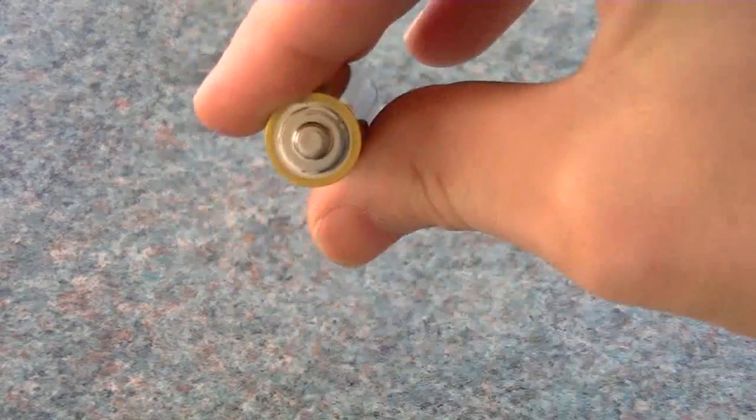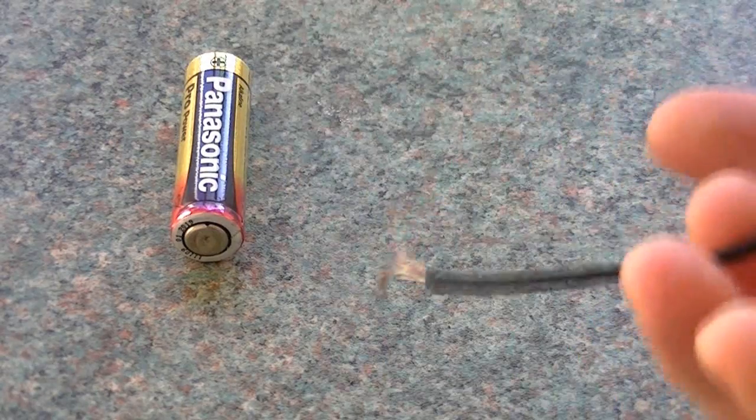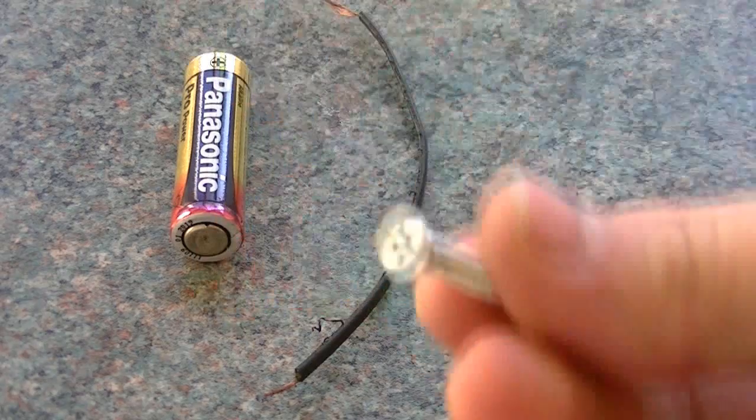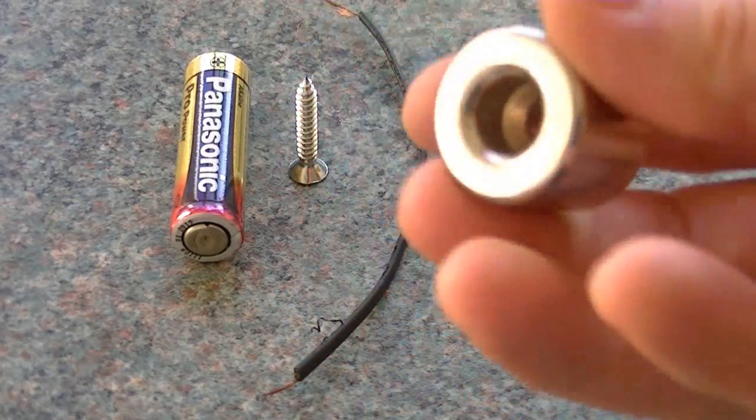For this experiment you're going to need one AA battery, one piece of copper wiring, a screw, and one cylinder-shaped magnet.